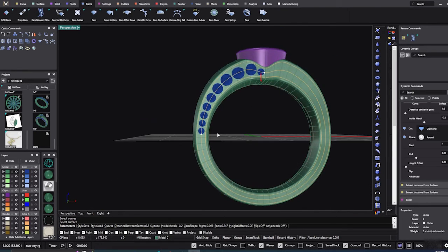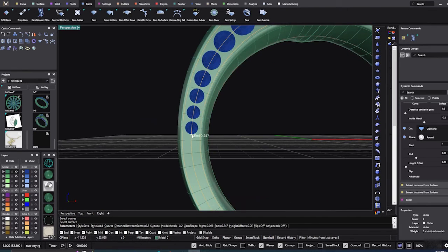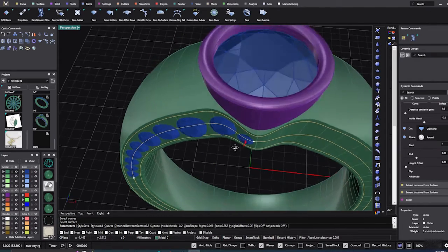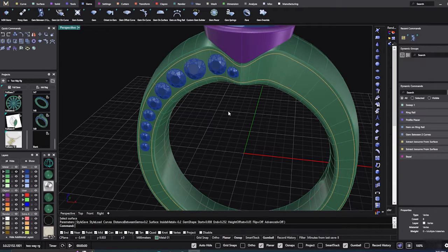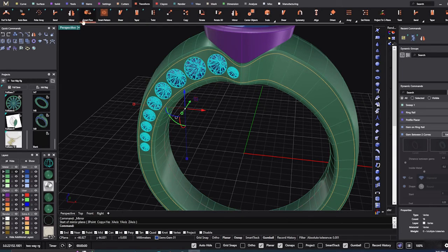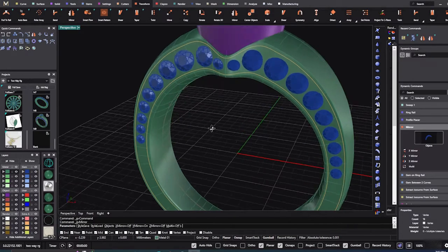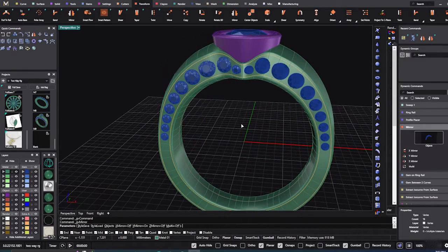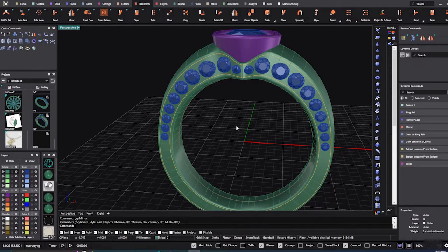Take this one just a little bit over and that looks pretty good. You can drag these down as far as you want — I'll just leave them like that. Hit enter to confirm and I'm going to mirror these gems to the other side. Using mirror here — dynamic mirror on Y — so they're on both sides now. Hit enter to accept.